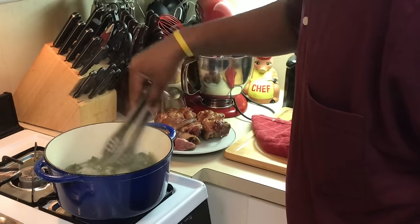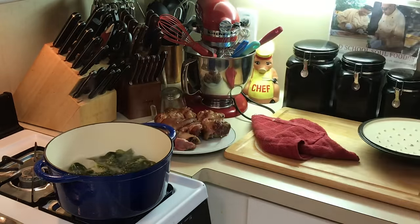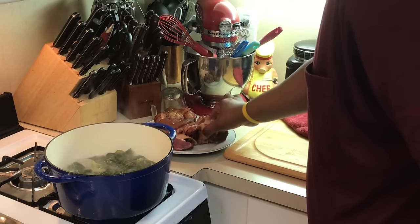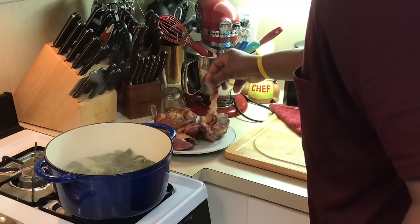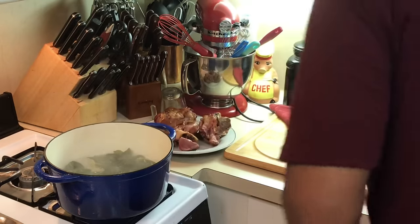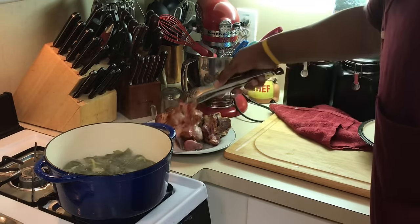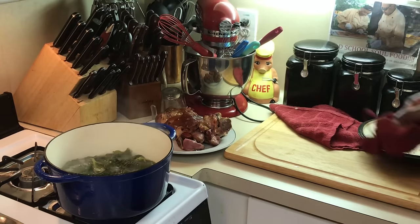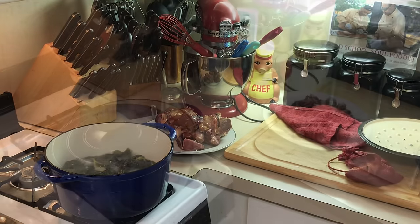Like I said, I'm gonna let these simmer for about 40 more minutes — they'll get really, really tender. While that's being done, I'm gonna pick the meat off these ham hocks. You see how tender they are? Look at that — it's good stuff, y'all. Ain't nothing like good old ham hocks and collard greens. I'll be right back when it's almost ready.